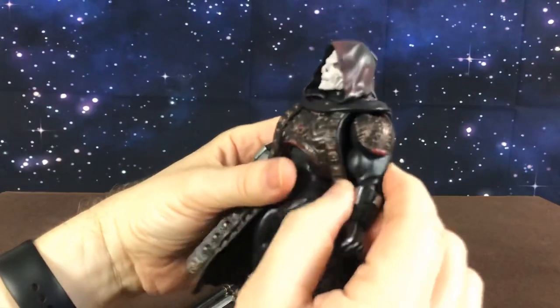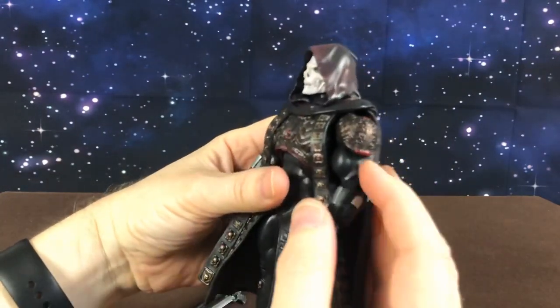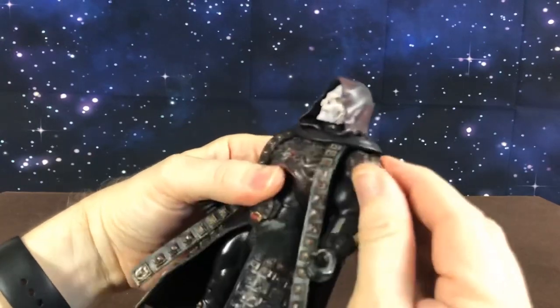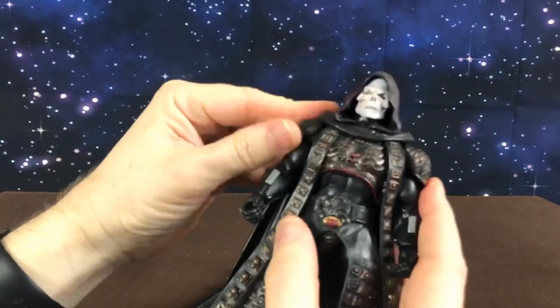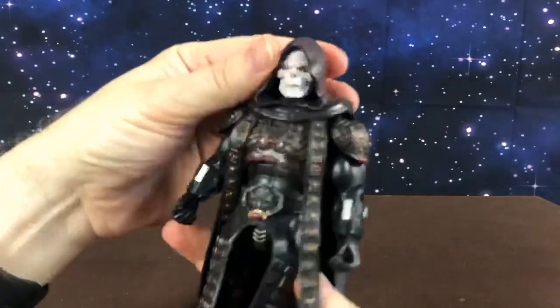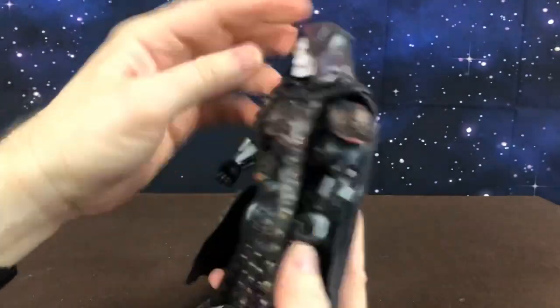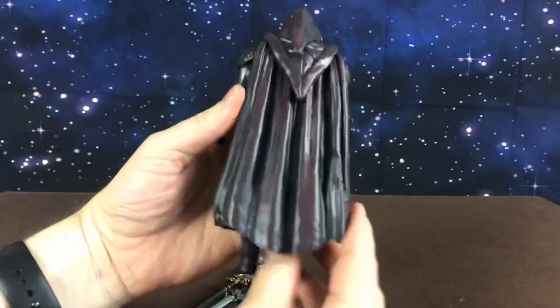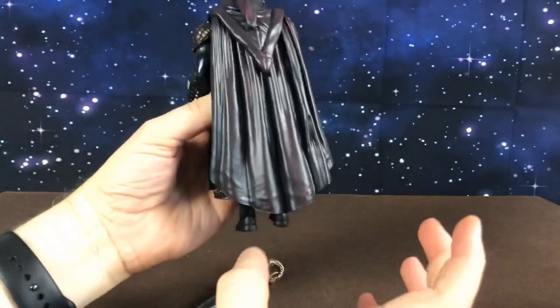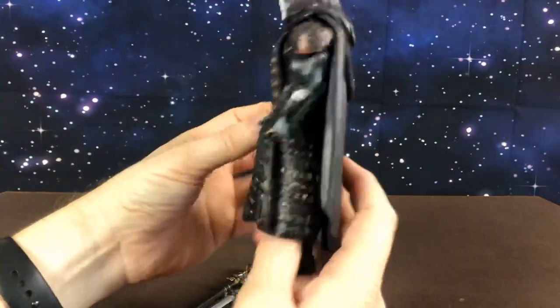His biceps look like they might be new because they're a little bit less detailed than the usual classic bicep. He has this armour glued onto his shoulder. His head is movable — it's a separate piece to his armour, to his cloak. I do actually wish the cloak was cloth and maybe a bit longer, so it could be flowing behind him like in the opening of the movie.